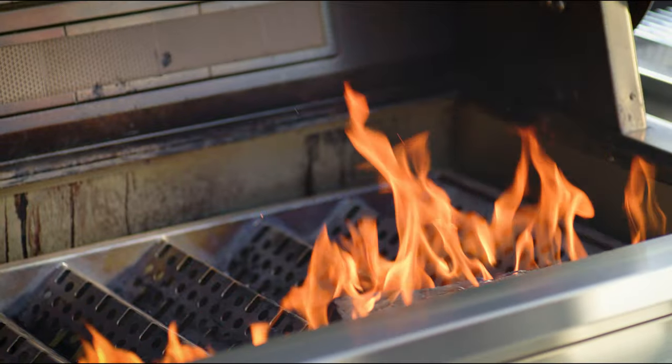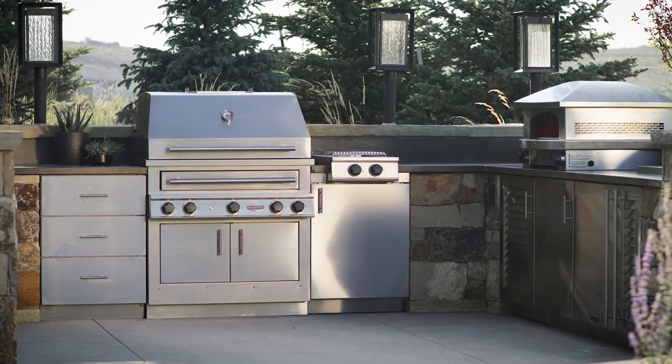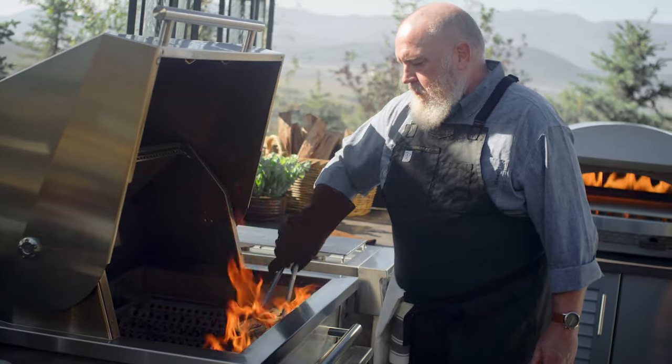Live Fire Rotisserie is something that traditional gas grills just can't do, and it's one of my favorite ways to cook on the Kalamazoo Hybrid Fire Grill. The Hybrid does have an infrared gas rotisserie burner, but I'm going to show you how to use Live Fire for more flavor and a more engaging cooking experience.